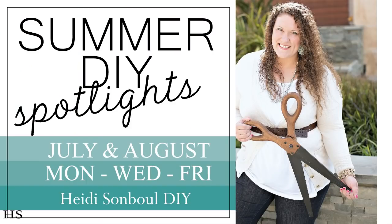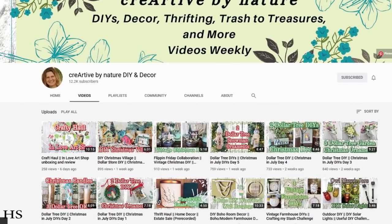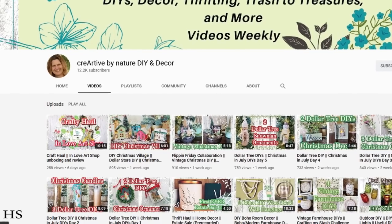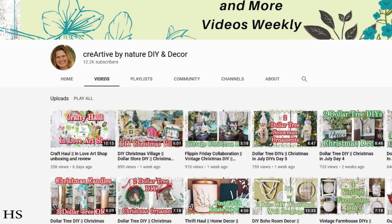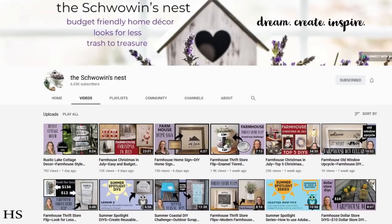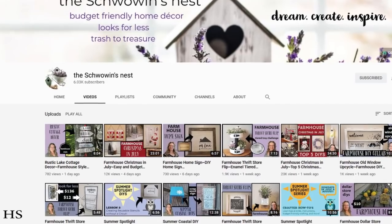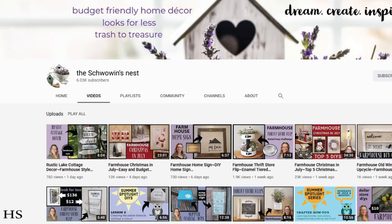Today for my summer DIY spotlight I'm featuring two more channels I know you'll love. The first one is Donna — she's been working on Christmas in July as well and has all sorts of goodies to check out. I'm going to link her channel as well as Sandra's channel down below in the description box. Both channels have beautiful farmhouse DIY decor. I just know you're going to enjoy them, so head down there, check them out, and give them some love. They're going to be creating a video for Christmas in July along with me.